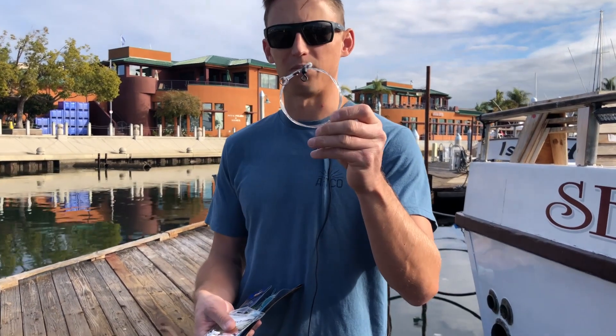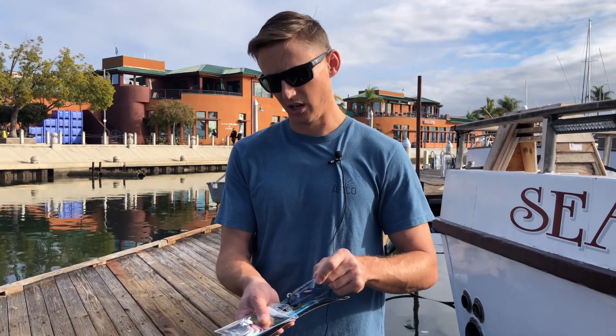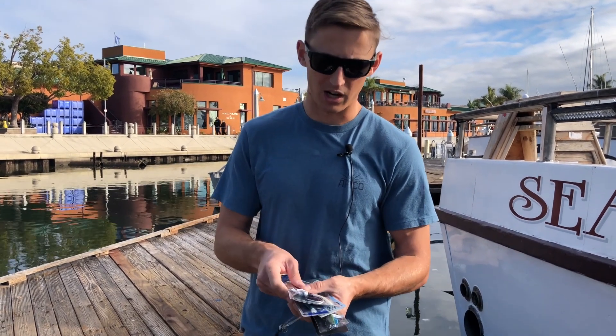Another important thing is to use a heavy leader — that's 200 pound fluorocarbon. We have them pre-made in the shop and you're just splintering it onto the front of the jig. So that's how you rig the jig.